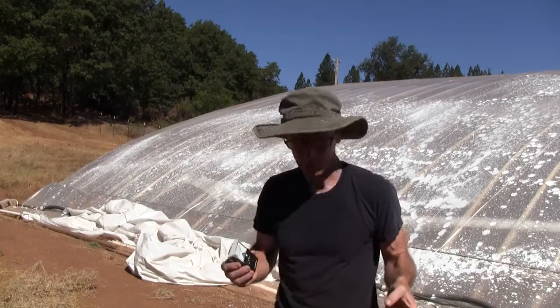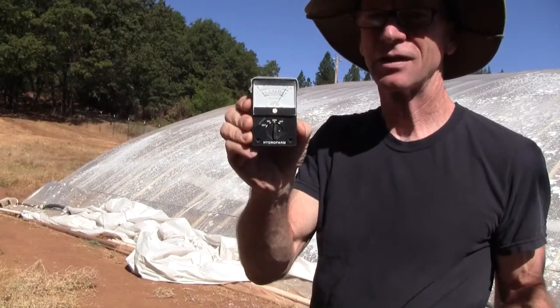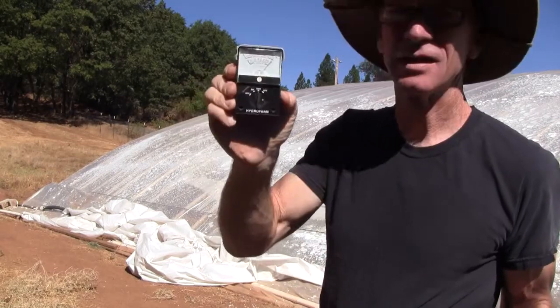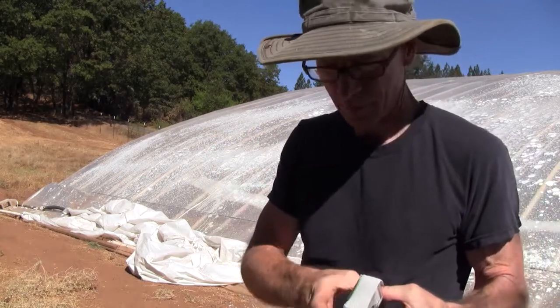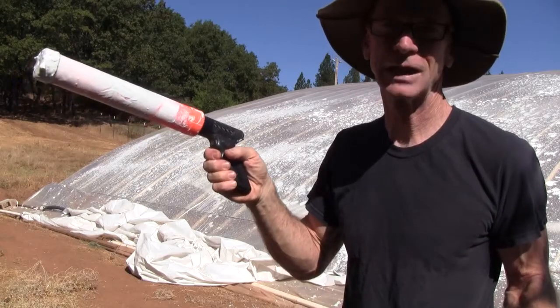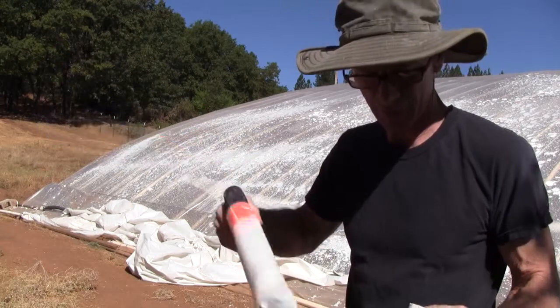The tools we'll be talking about using are a light instrument from Hydra Farm — probably five or ten bucks — which measures the intensity of the sunlight. Number two, a little kid's squirt gun, basically a squirter pool toy, probably five or ten bucks there as well.